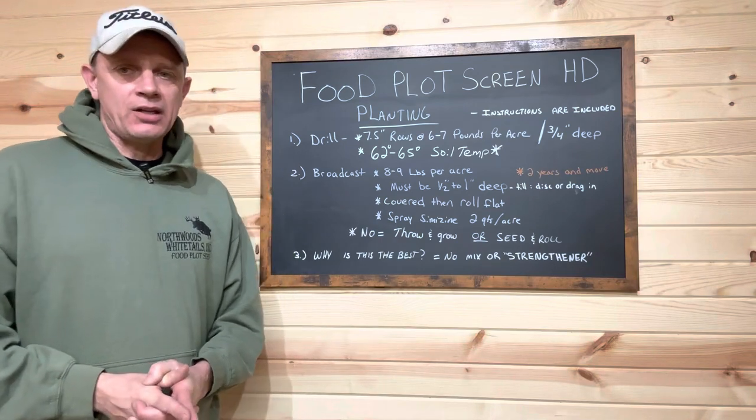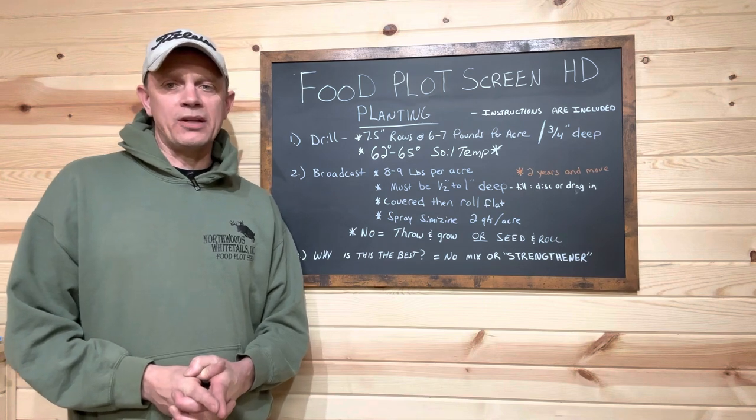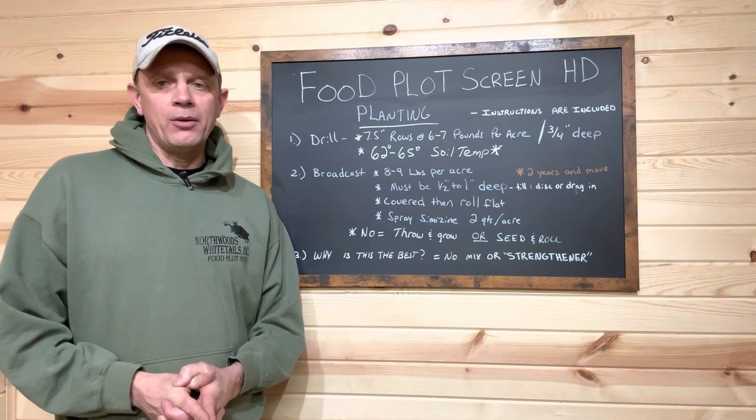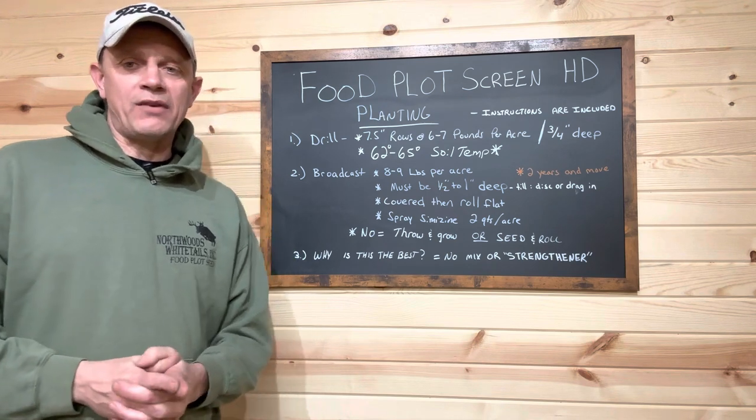Hey everybody, welcome back. Tonight we're going to answer one of the most frequently asked questions of the last three or four weeks: how do we plant our Northwoods Food Plot Screen HD? Before we go any further, if you've not already, please hit that subscribe button so you can follow along on our journey.